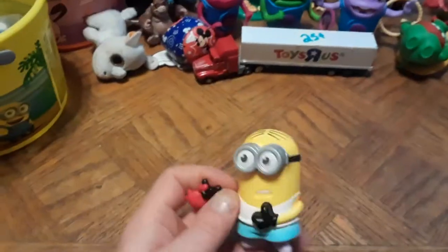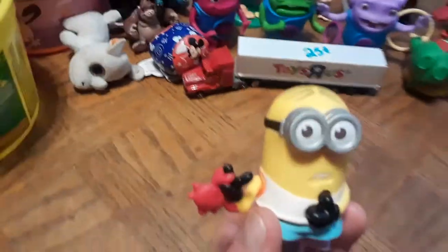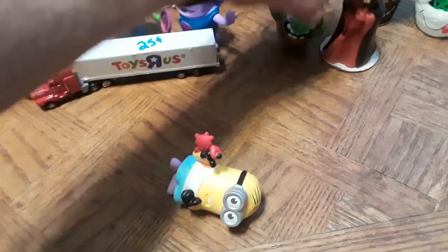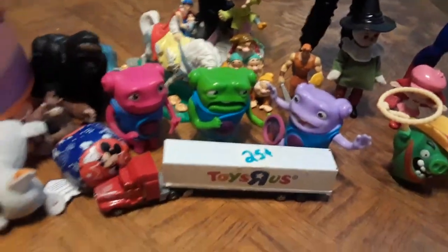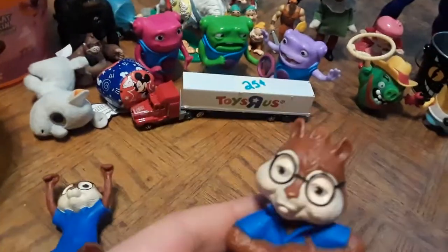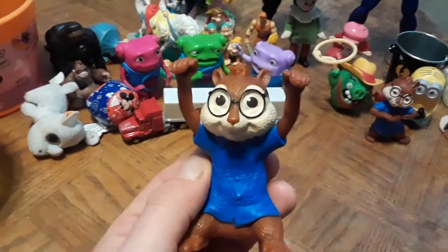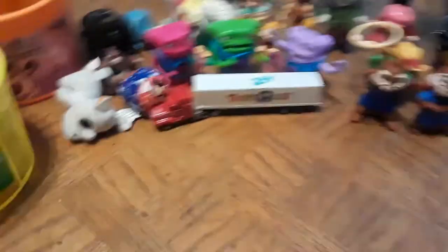Here's a cool Minion toy I picked up — it's got a button on the back. Gotta love the Minions. I put him over here by the Angry Bird Cowboy Pig. Also found another version of a Chipmunks figure with his hands up — I already had one from my last find, but this is a different pose. Pretty sure that's Theodore, but I might be wrong.